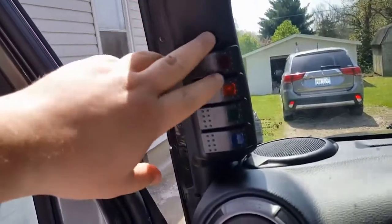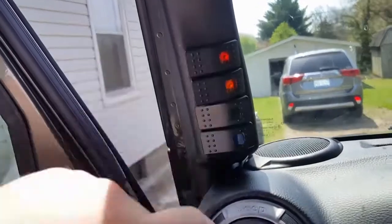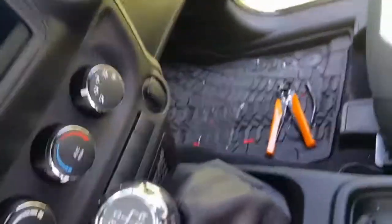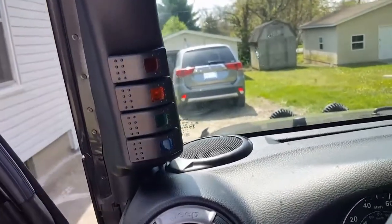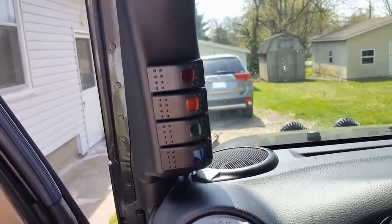We are done — here's the final result. Looks great, looks neat. There's no need for unnecessary wiring just laying down everywhere. With a little bit of money it looks amazing. Thanks for watching — if you have any questions leave a comment below, and please like and subscribe. I'll see you next time.